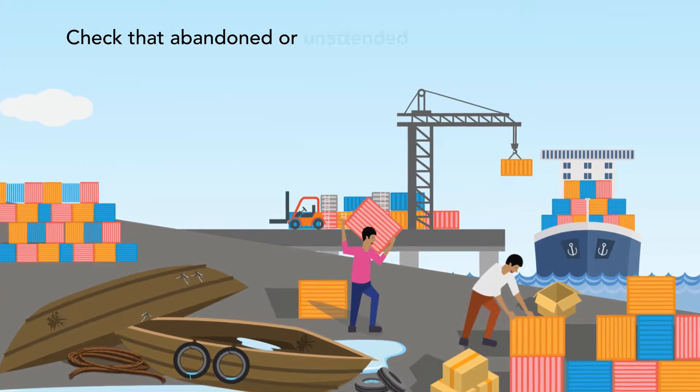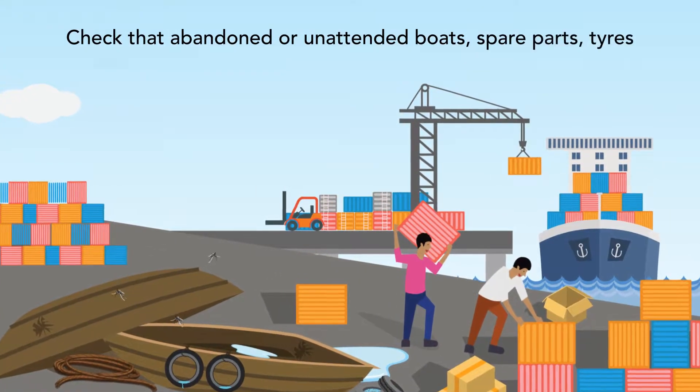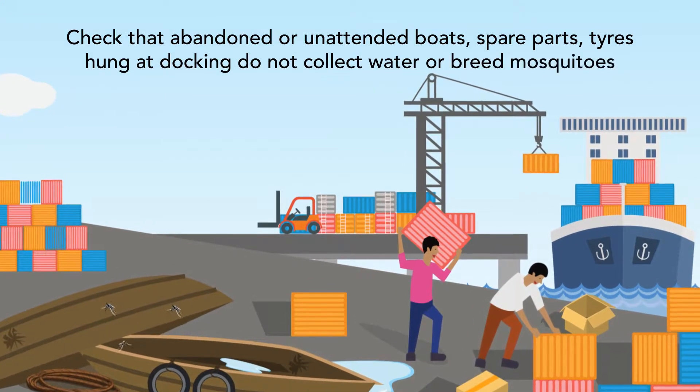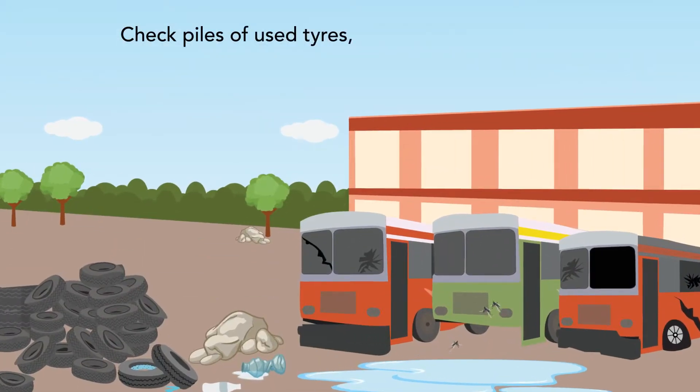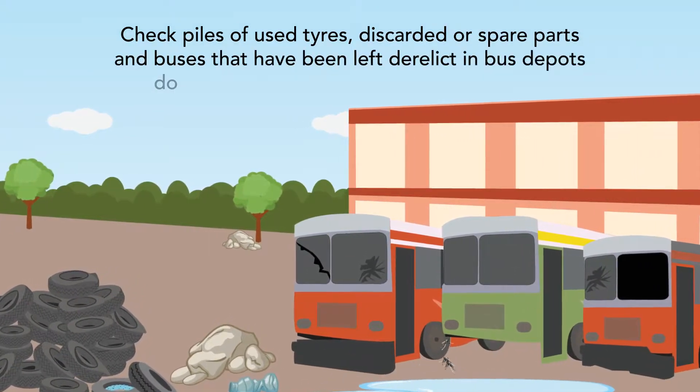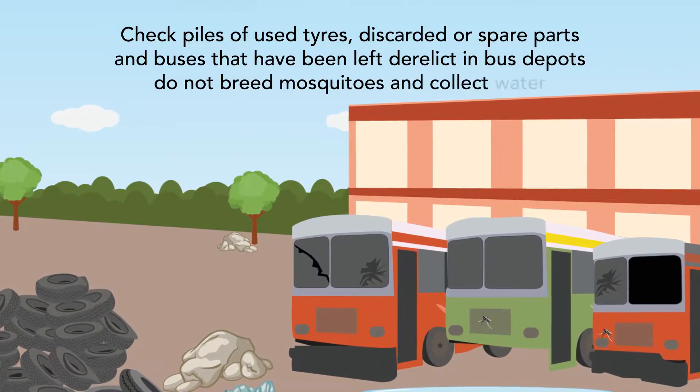Check that abandoned or unattended boats, spare parts and tires hung at docking do not collect water or breed mosquitoes. Check piles of used tires, discarded or spare parts and buses that have been left derelict in bus depots do not collect water and breed mosquitoes.